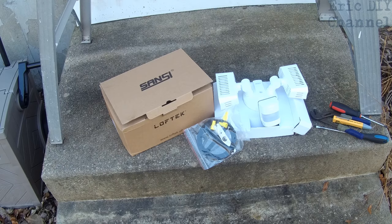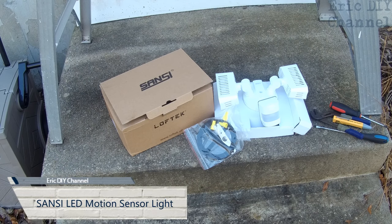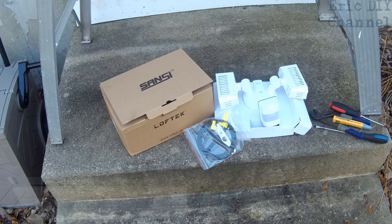Hello YouTube, Eric DIY here with another video review. Today we're going to review the Sanji LED security lights. This is a 200 watt incandescent equivalent — it's LED, takes 27 watts, has 2700 lumens, and it has 5000K daylight color. It's waterproof, it's for the outdoors, and they're floodlights with a motion sensor.